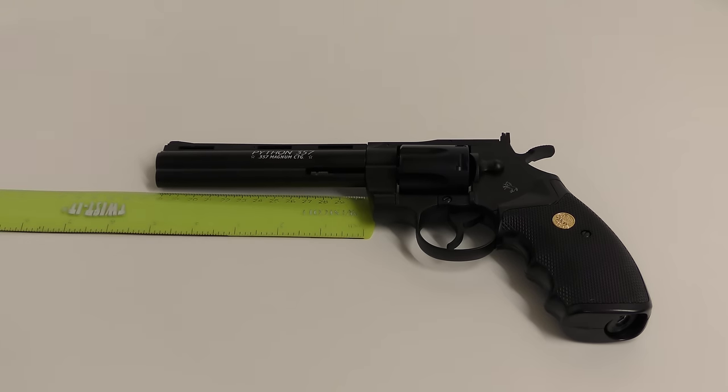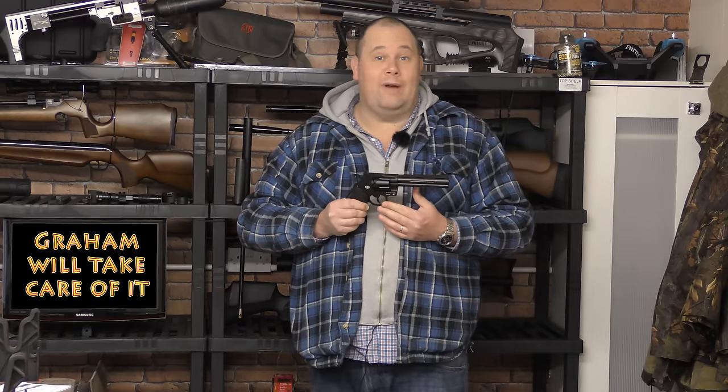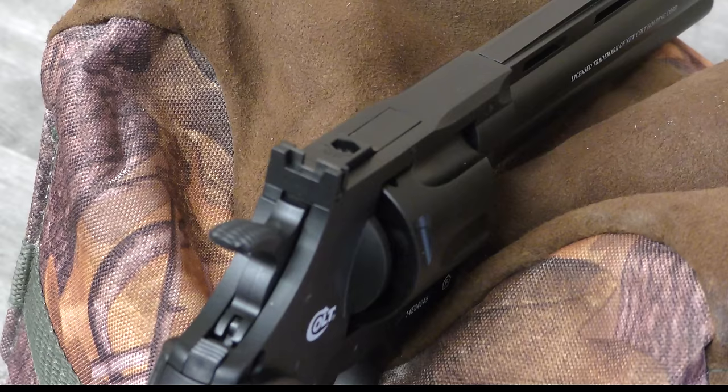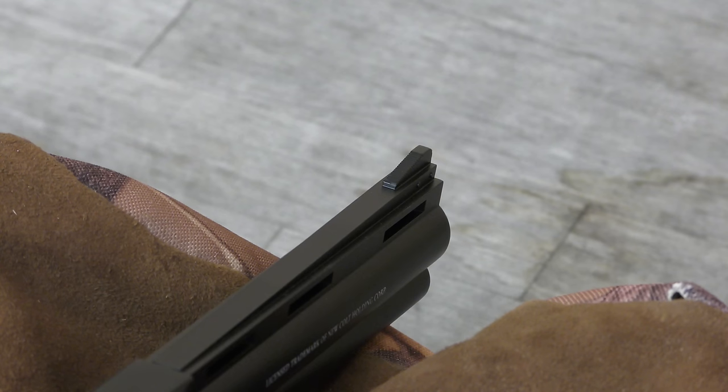The barrel is 5 inches in length, and the gun itself is a whopping 12 inches in length. The rear sight on the top of the gun is adjustable for height, and the front sight is fixed.